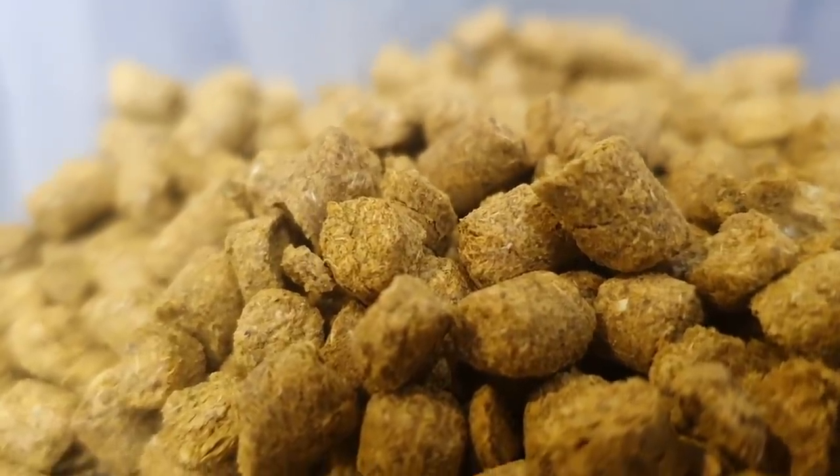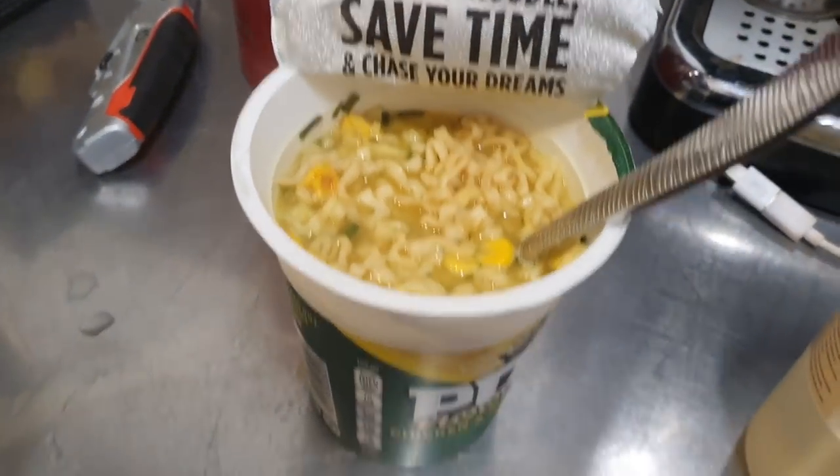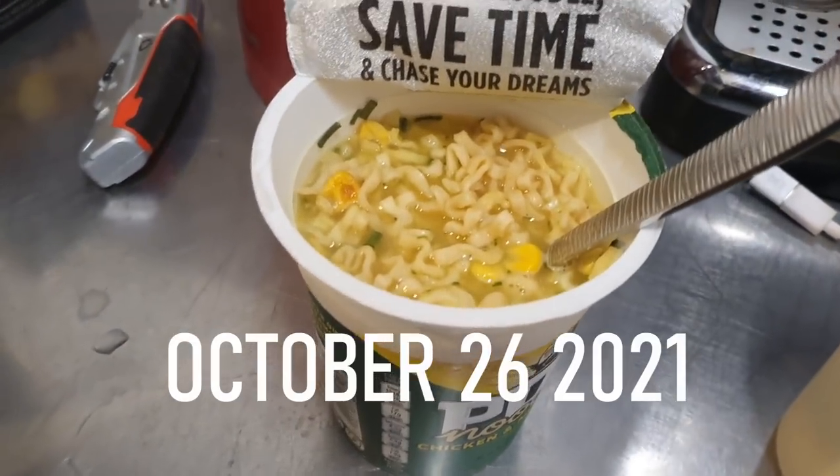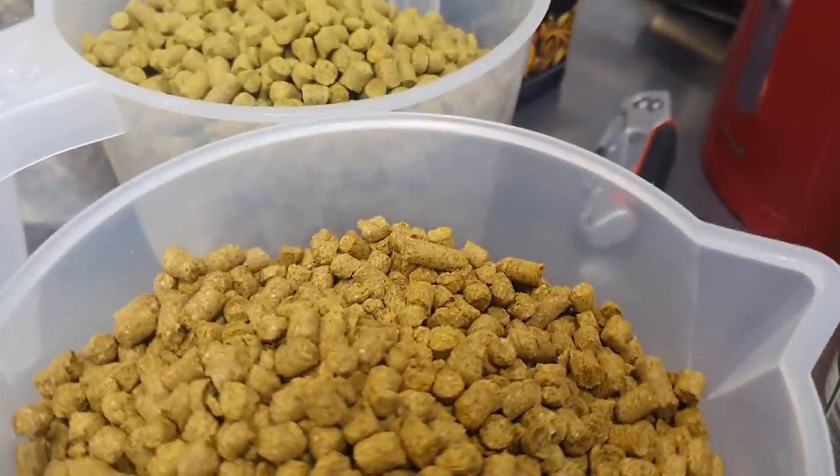Welcome along ladies and gentlemen to the Hop Noodle Factory. You've just hit me about my mid-morning snack. Well, that'll be lunch to be fair.